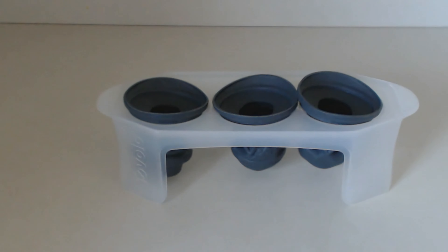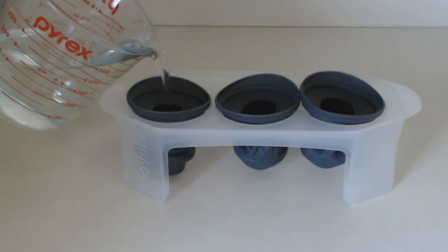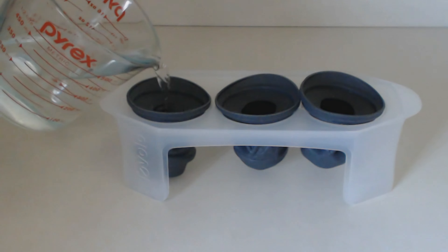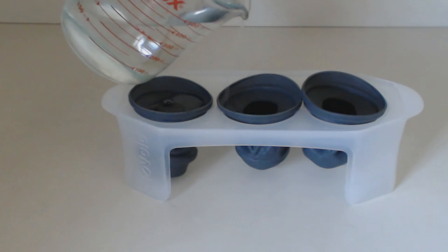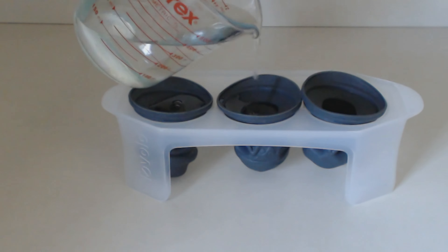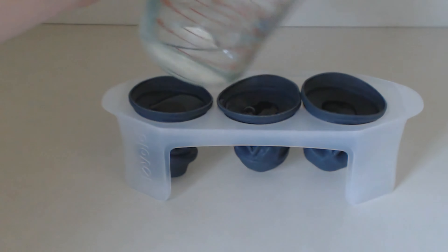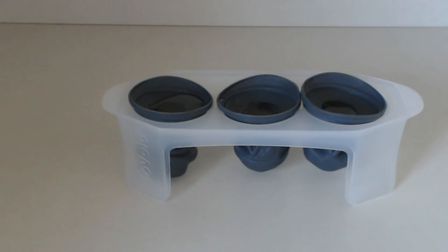Let's get some water and fill these guys up. We'll go very slow and gentle — you don't want to overflow. Two and three. We shall set these in the refrigerator and be back in a few hours to see how they turned out.